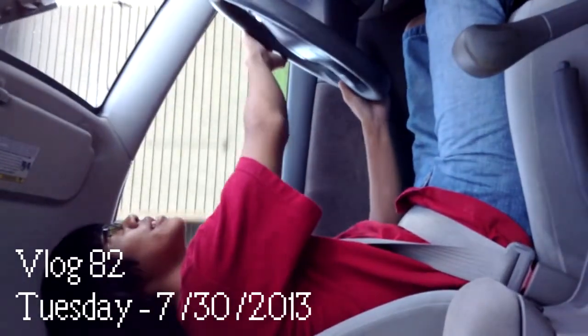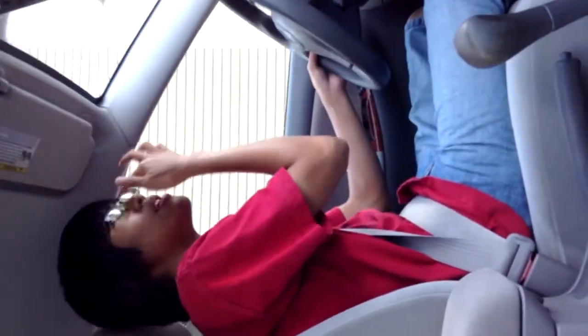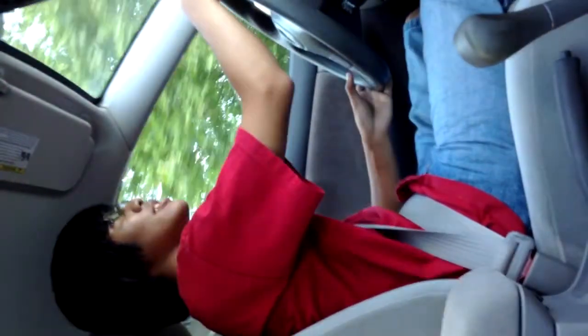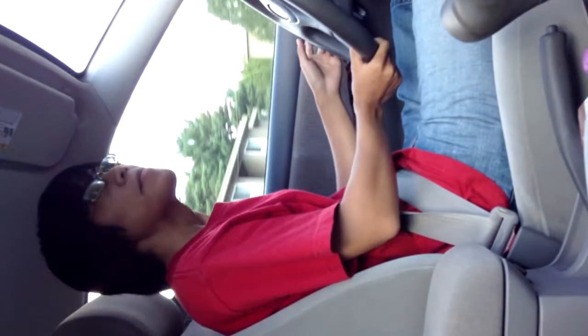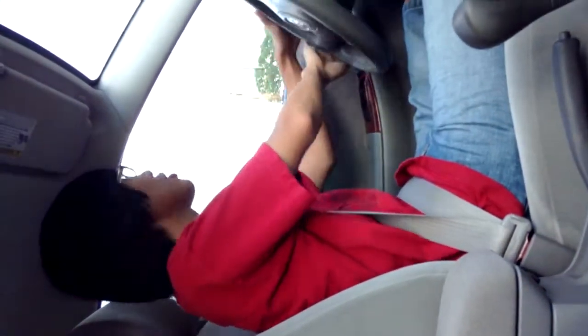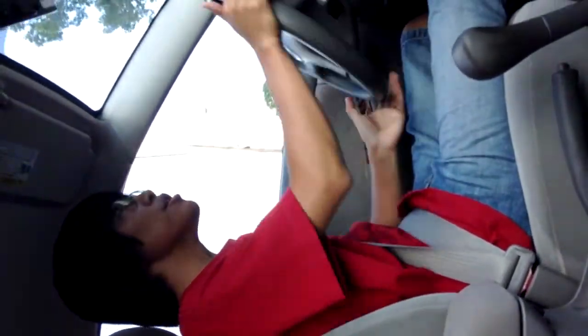Hey guys, NdTV here with another vlog. So guess what I got today — I got a Wii U.